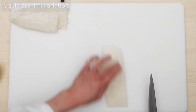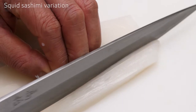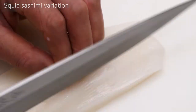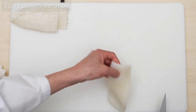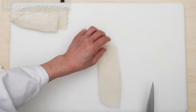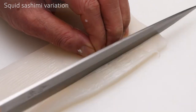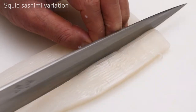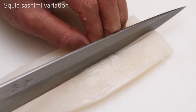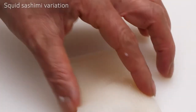Next, flip it over. Here's another scoring technique. Score the top half of the cuttlefish vertically this time — long, thin slits. Then turn the cuttlefish 180 degrees and score the other half the same way. By doing this, you are ensuring that the cuttlefish will be that much more tender, therefore adding more character to the surface. Here's how it looks once it's done.